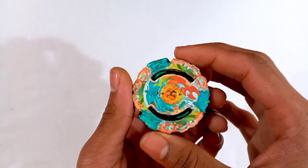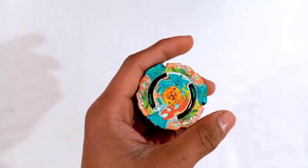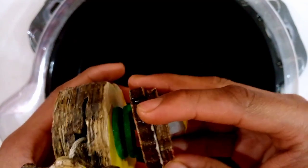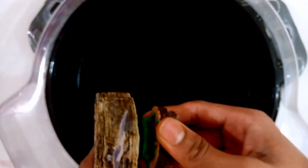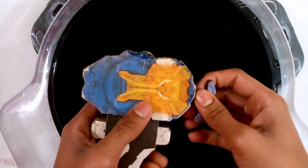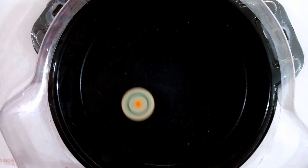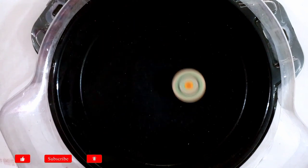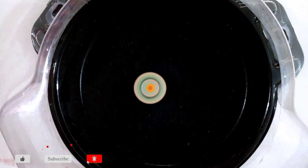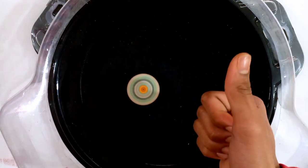Now let's do some spin tests. Three, two, one — go, shoot! Oh yeah, nice — as expected, it's very stable. Just see the stability — awesome!